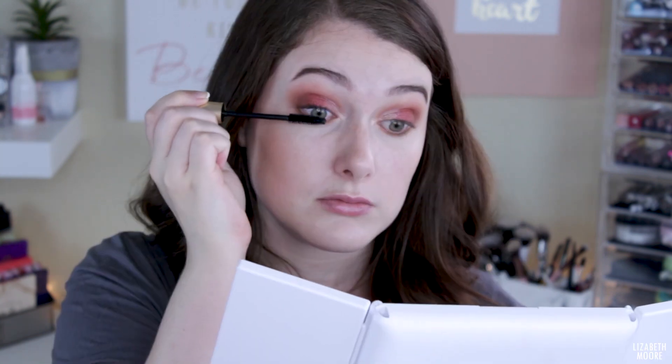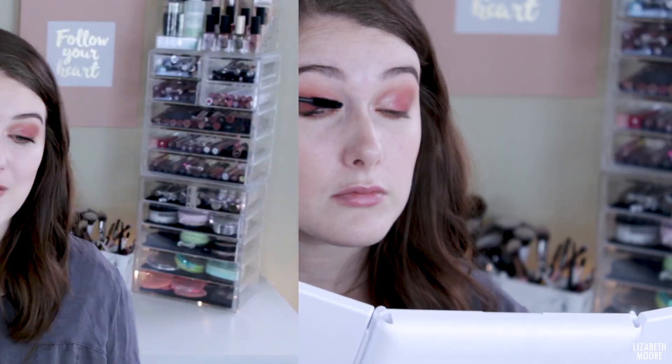I think I'm about done with the eyeshadow. I'm going to curl my lashes and throw on some mascara — this is the L'Oreal Carbon Black Voluminous Mascara, one of my all-time favorites from the drugstore. My camera died, sorry about that. All I did was apply the Jeffree Star Celebrity Skin lipstick and then the Dose of Colors Seriously Gloss. I really like this combination — I think it's really pretty and it goes with the eyes really well.